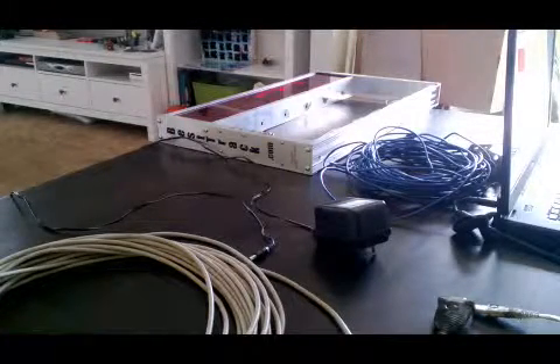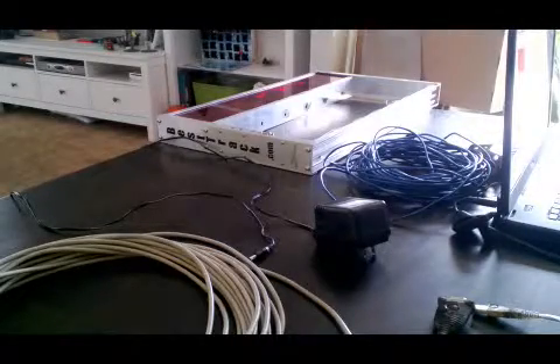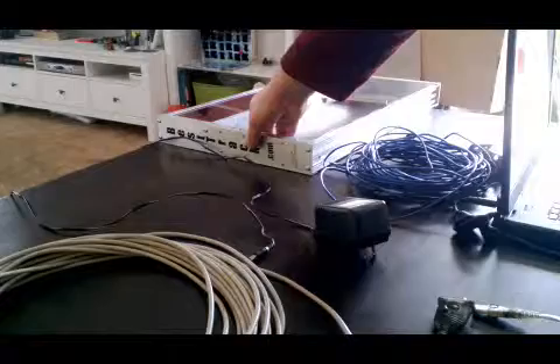This is a short video on setting up the Pinewood Derby track. Here I have only the necessary parts from the Pinewood Derby race track. This particular system is called the SmartLine.